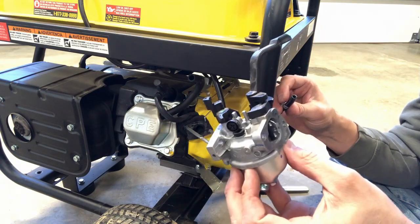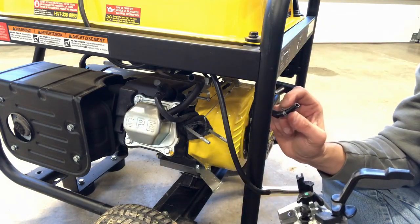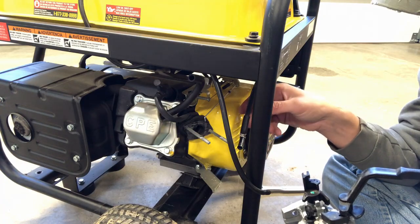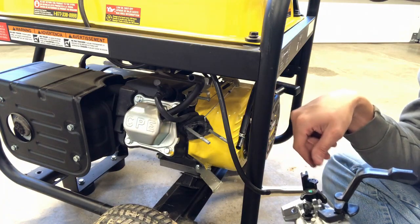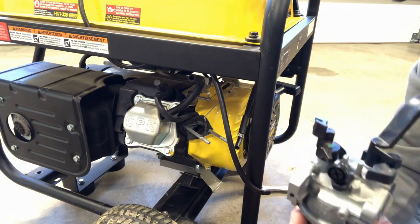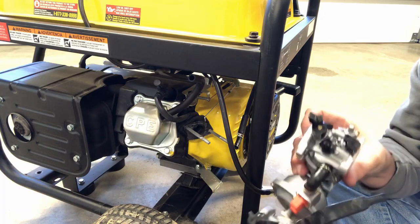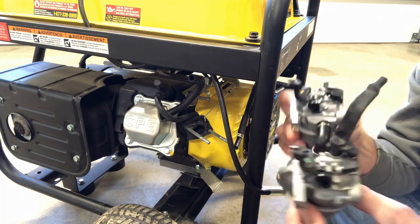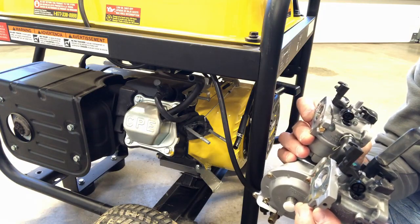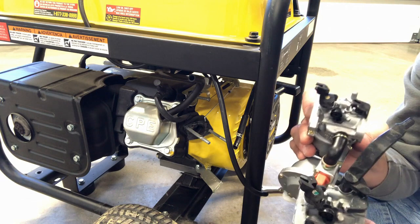This is the old carburetor. A little bit of fuel came out of the fuel line — not too much, not too concerned. It should be shut off and come to a stop. I'll clean that up in a second. If you look at this and look at the new assembly, they look pretty identical — pretty close to being the same, maybe a little bit different on a couple of things, but for the most part they look very similar.